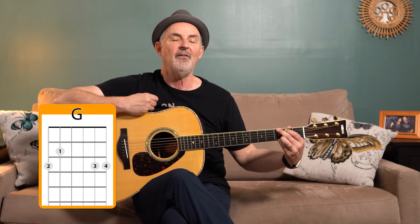Now I'm going to count and I want you to finger the G chord. One, two, three, four, five. Good — strum. Adjust, press down and release again.